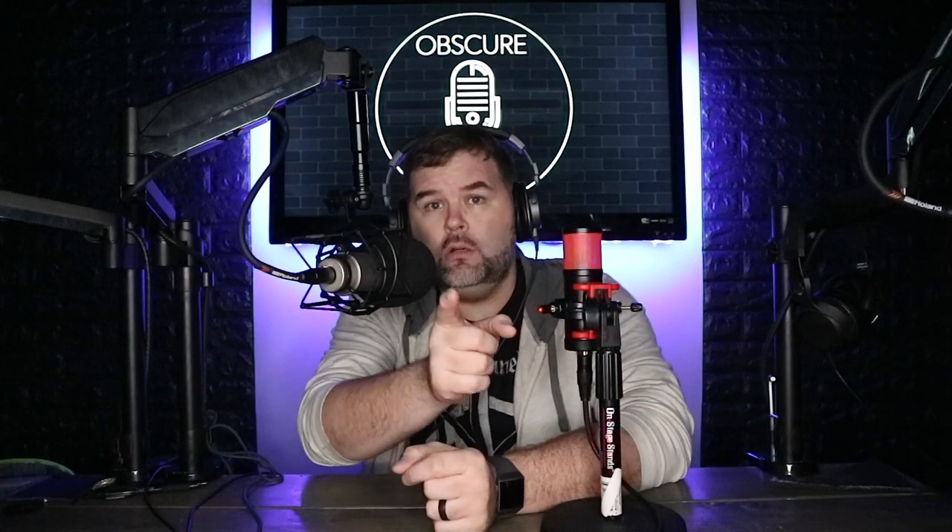Hey, what is going on obscure mic people? It's Bart coming at you yet again with another microphone obscure microphone video for you. And if you didn't already notice, I'm talking on not the Heil PR40 this time, but I am talking into the Rode Broadcaster.